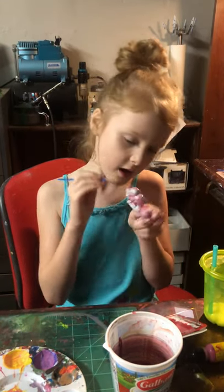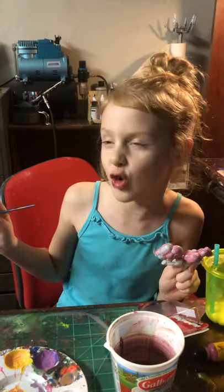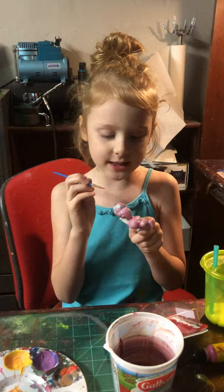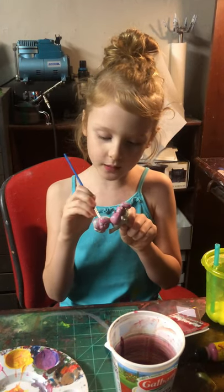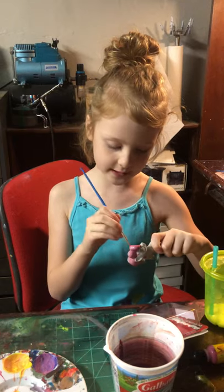We added water to the paint to make it look glossy on her hair and ponytail. Pinkie Pie is always up for a party, so she's actually going to a party. I can't wait to finish this!